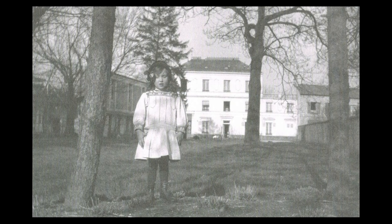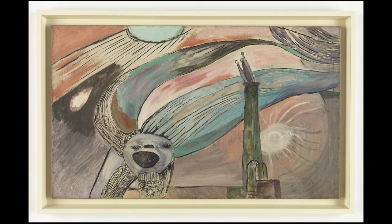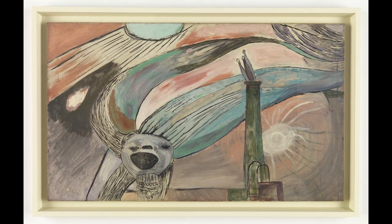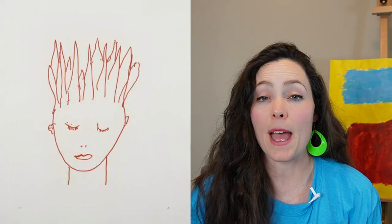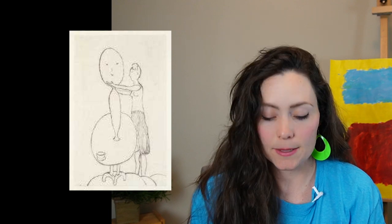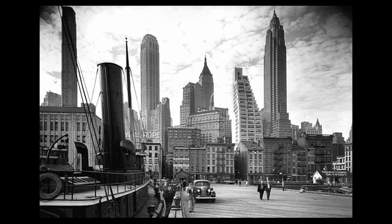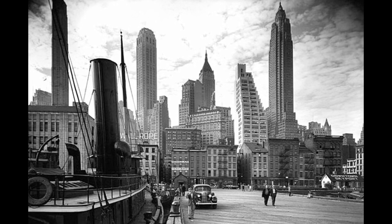Louise grew up very creative. She loved expressing herself and her emotions through her art, and she started by doing that through her drawings and paintings. Louise explored themes of family and the human body in her early works. In 1938, Louise moved to New York City, where she would spend most of her life.